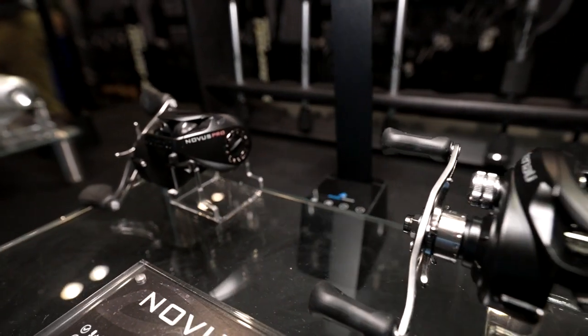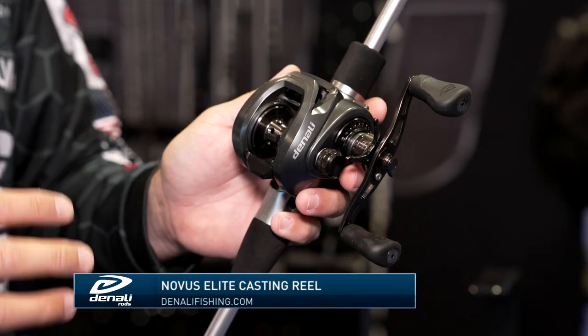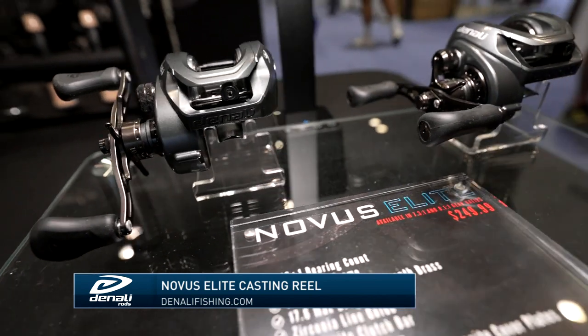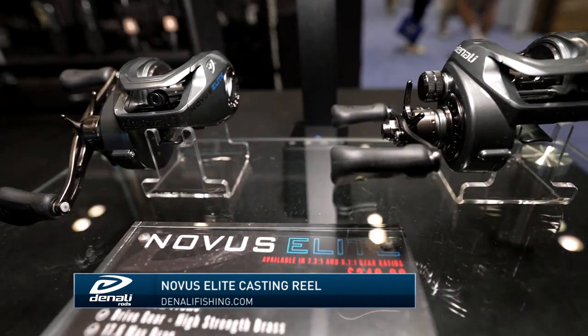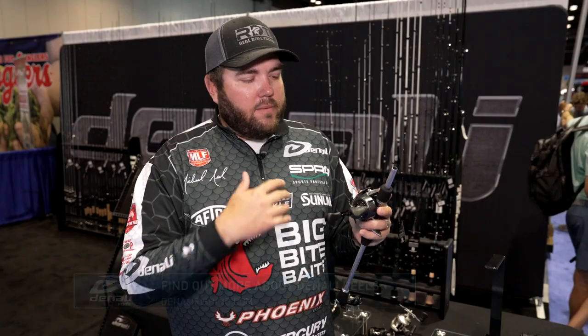When you get up to the Novus Elite, this is our top model. It's a $250 retail price point, and it's just got everything you could ask for. A 17-pound brake system, so if you're flipping and pitching heavy cover or throwing a frog in super heavy stuff, your drag's not going to slip at all. The biggest difference is an aluminum gear case, so it's going to be extra protected and you'll have a few more adjustments on this reel.